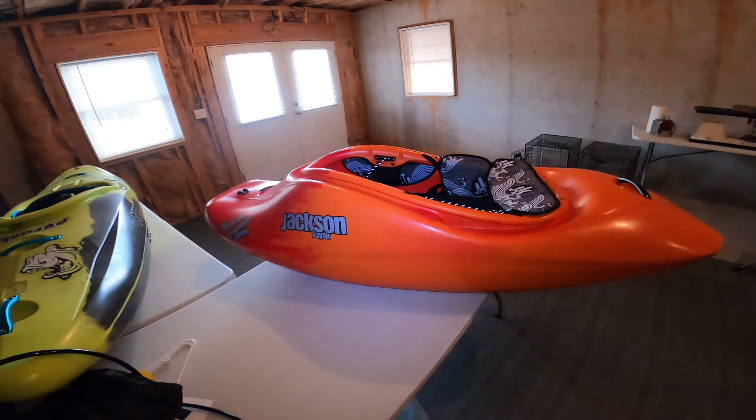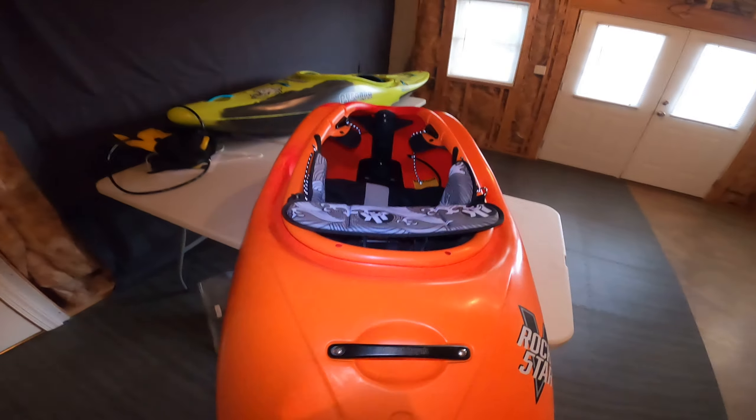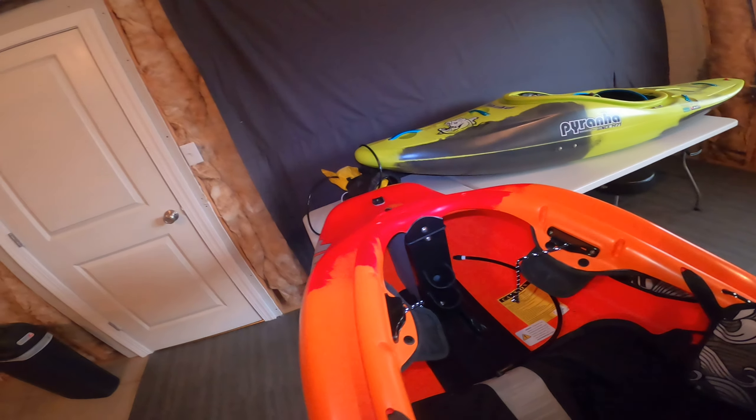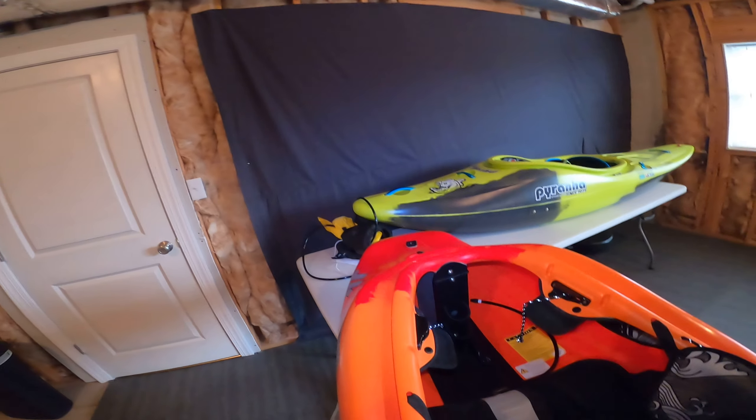I've heard it's really fast on a wave, super retentive in a hole, and easy to cartwheel. I think it's got that good combination of pop and slice from the 4.0 and 3.0. I'm excited to try it out.